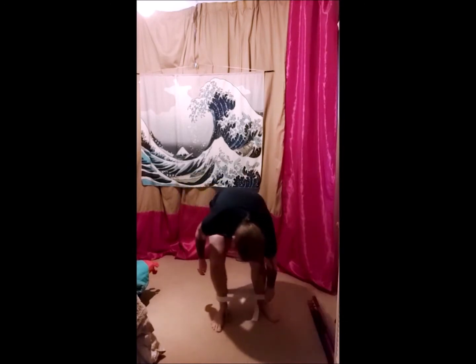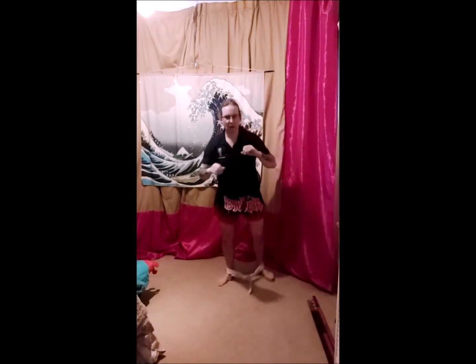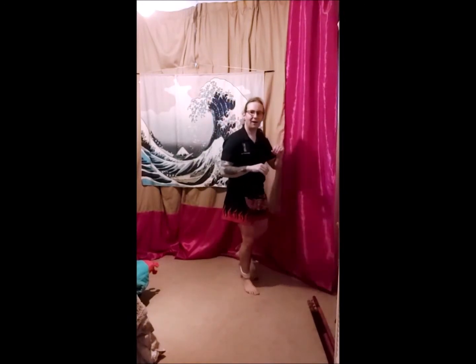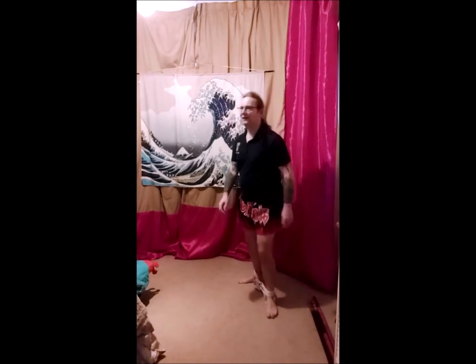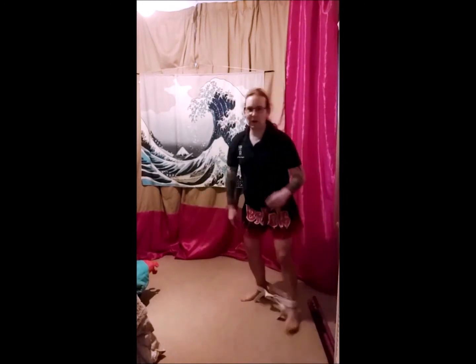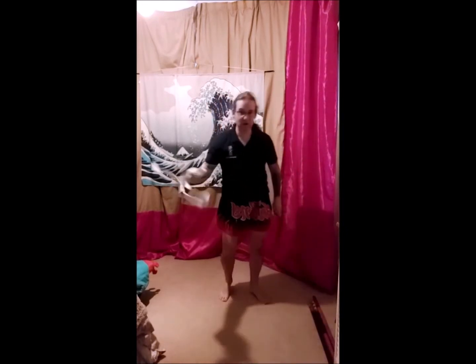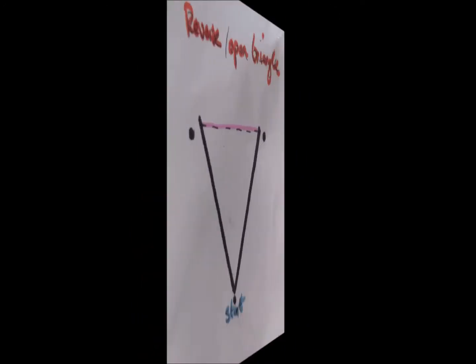Belt between legs - just practice moving around. It's a belt, or you could even use a bra, just to keep your feet the same distance apart. There is a little fun training tip that Hanshi used to make me do. So we're going to start off with a reverse triangle, or an open triangle as they used to be called back in the day.